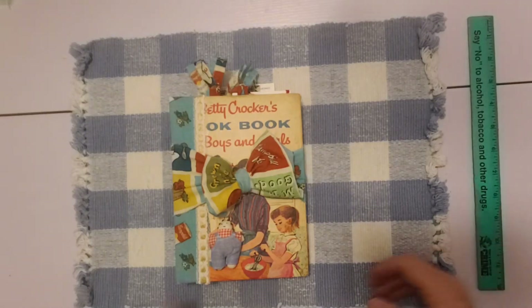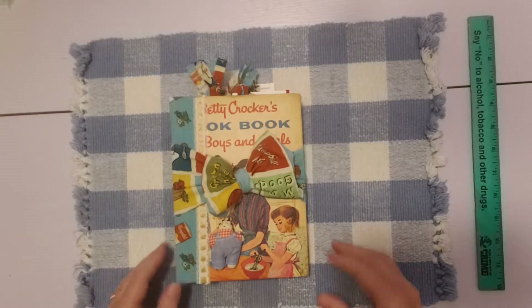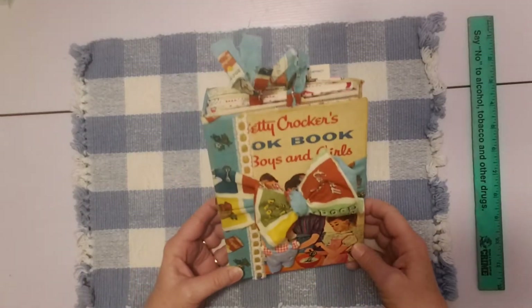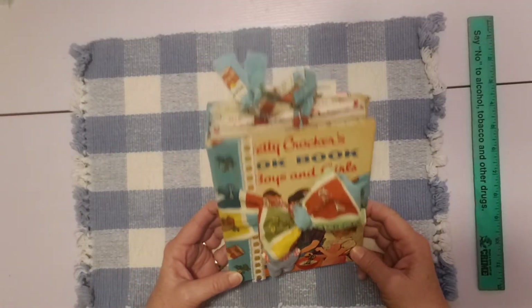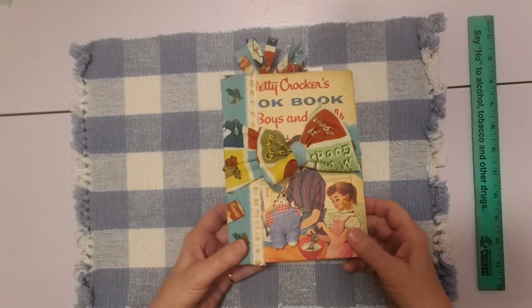Hello friends, it's Sherry from Turquoise Dreaming. How are you doing tonight? Welcome to my channel and thank you for joining me. I'm here to share this second cookbook journal with you. I finished it up today and so we'll just get started.